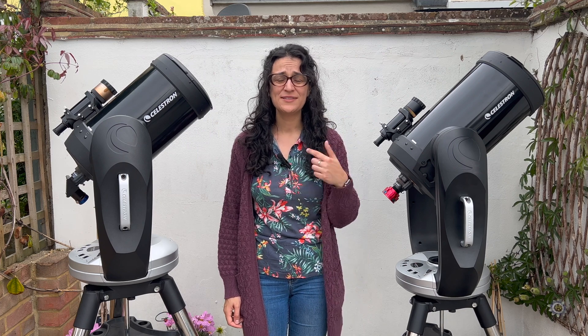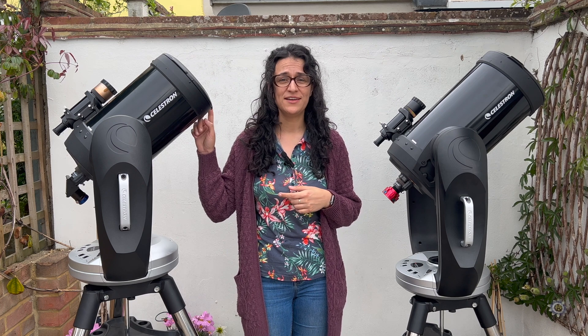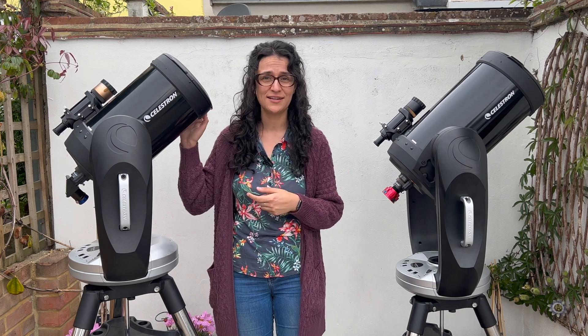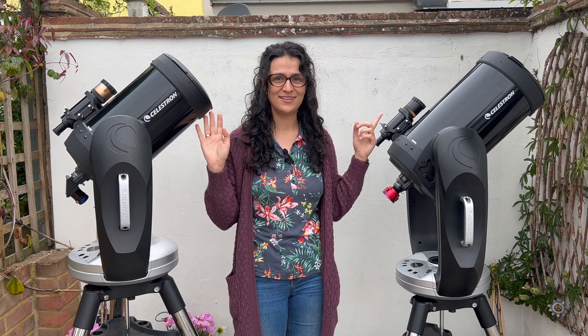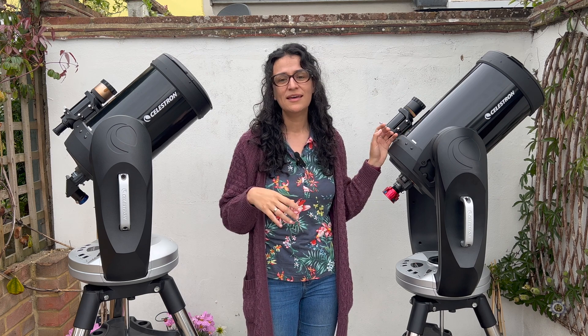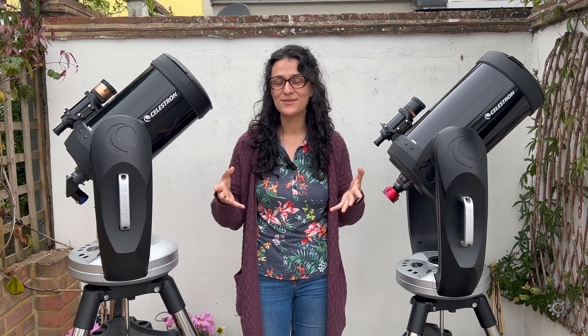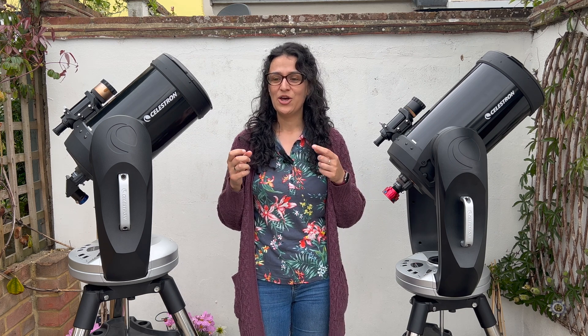Hey folks, as you can see I've got two Celestron SCTs here. If you've seen any of my previous videos or photos, you would have seen me with this one — this is a CPC 800, or an eight inch tube. I've just upgraded to the nine and a quarter inch of the same model. I was very fortunate that I bought these two secondhand, so I was able to see, lift, and try them out before purchase.